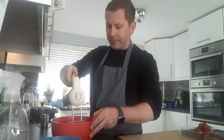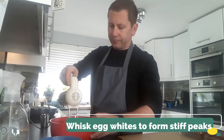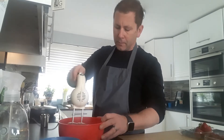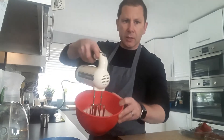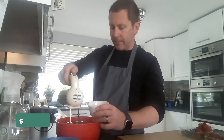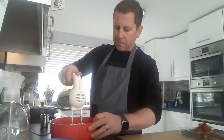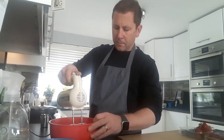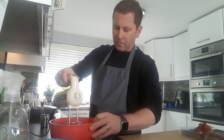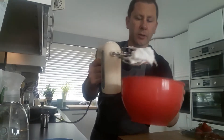We'll start off by making a meringue using your egg whites. As it starts to change colour and goes slightly fluffy, we'll start adding the sugar. There you have your meringue with stiff peaks.